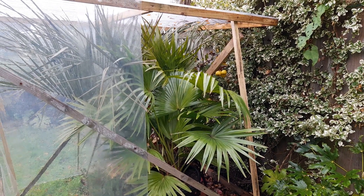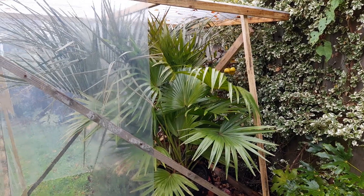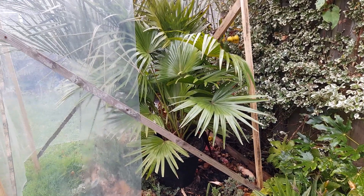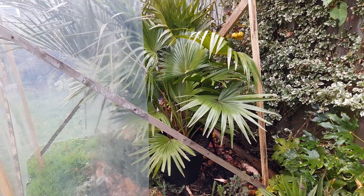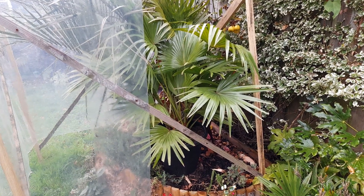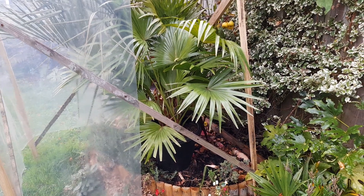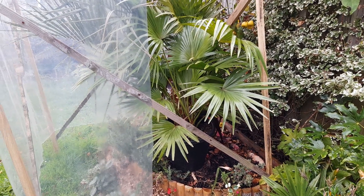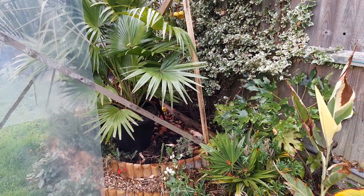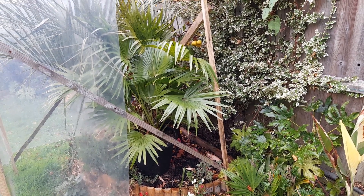There are a couple of plants I'll be keeping an eye on, but I'm not going to be too fussy about it. This Livingstone Chinensis should pull through okay. That's pretty much the last thing on my list, and other than that, everything else is going to be totally unprotected — so we'll see what winter brings. Thanks for watching, catch you on the next one.